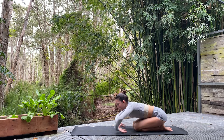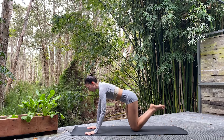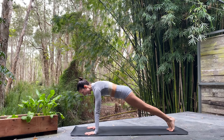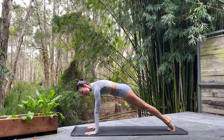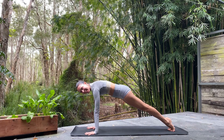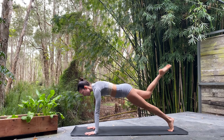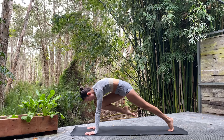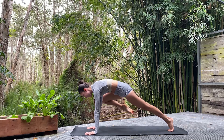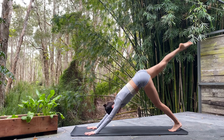Next inhale, let's walk those fingertips forward, weight shifts forward — back to plank. Nice and strong. Spread all the fingers, little bend in the elbows, legs nice and straight. Inhale — that right leg lifts. Knee to nose. Knee opens, comes in, and we extend to three-legged dog.